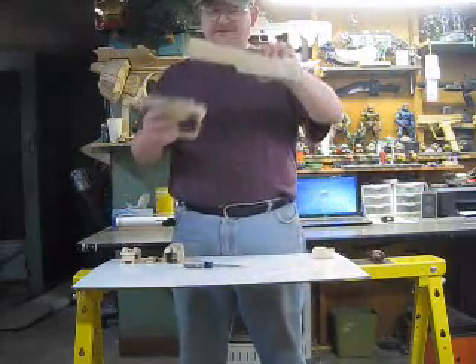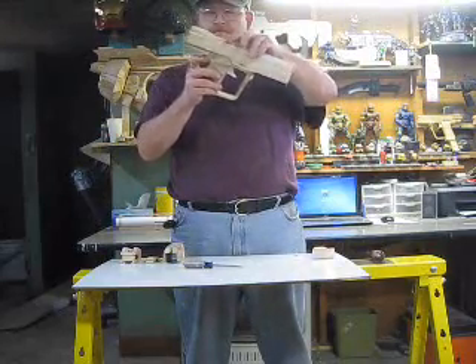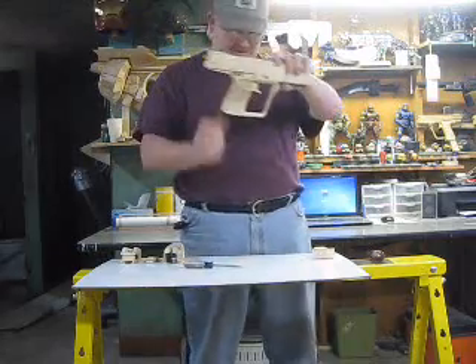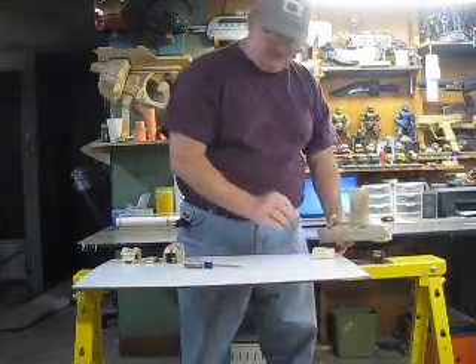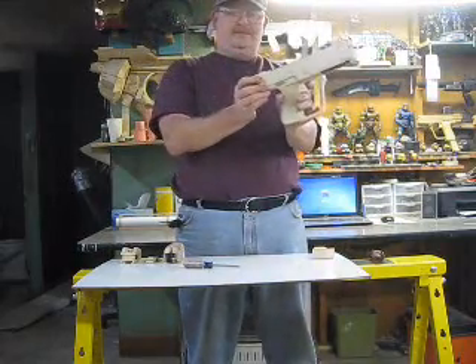This mounts on to the main body with two pins. It goes up in there like that. You got this pin that holds the front, and then a little more pin that holds the back. That's the main gun.